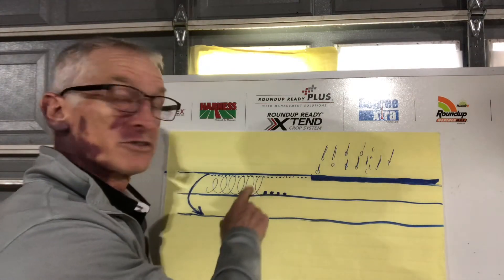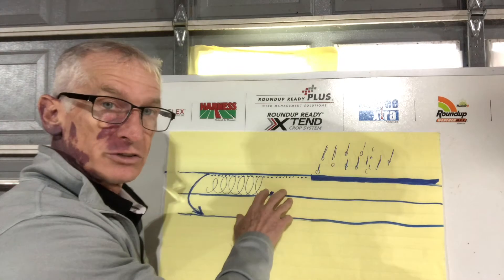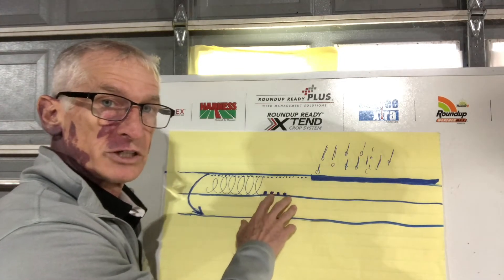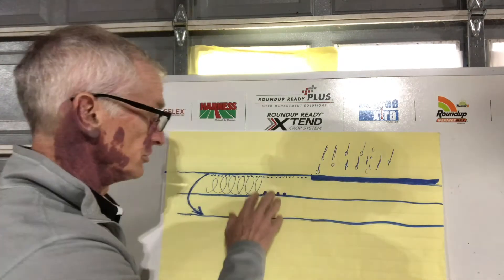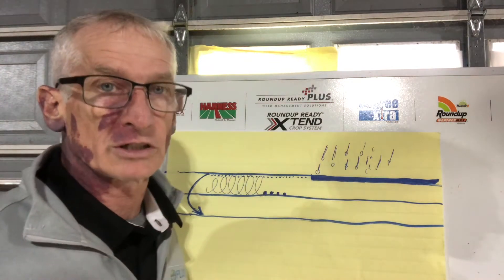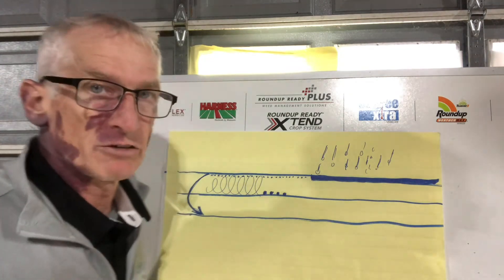It's very difficult to get a high enough concentration of soil applied herbicides down in the soil profile to control these large seeds, because they'll germinate deeper and that big seed has a lot of push to get through soil applied herbicides. So it's easiest to let them emerge and spray them with a product like Harness Max, DiFlex Lottis, or DiFlex Duo.